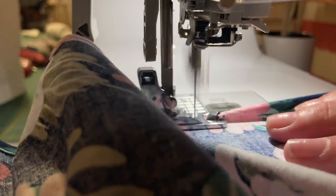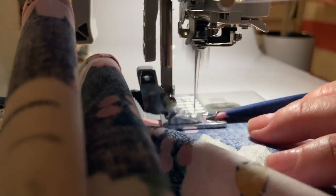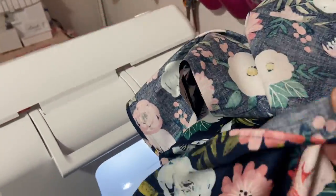If you have a lot of stuff to sew and hem, I definitely recommend mastering this rolled hem foot. It just gives such a nice finish. Look at all of these covers that I was able to do.